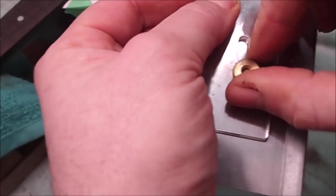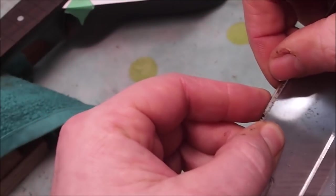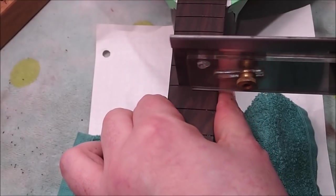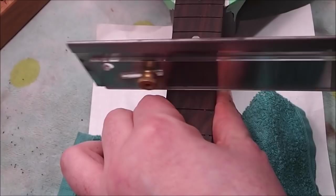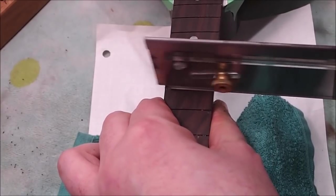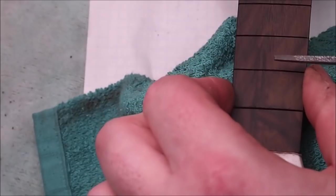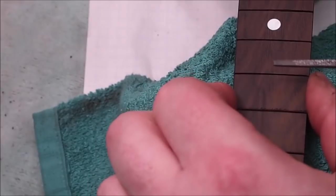I'm setting the depth stop on my fret saw — I don't want a whole lot of empty slot underneath the fret tang, so this is about 5 thousandths of an inch deeper than that. Then just re-establishing those fret slots to the correct depth. It's good practice to gently relieve the corners of the fret slots using a three-corner file or something similar — that'll make any future removal of frets much easier.